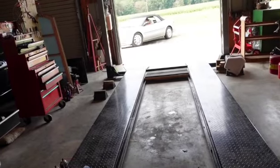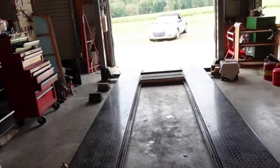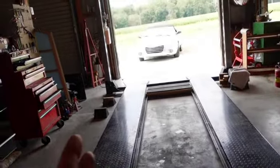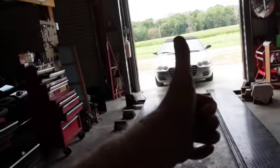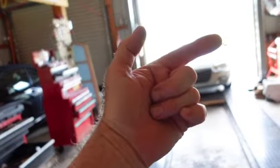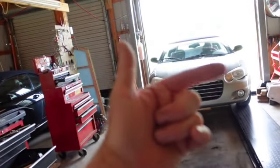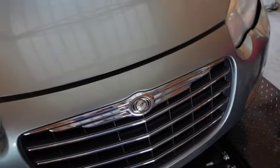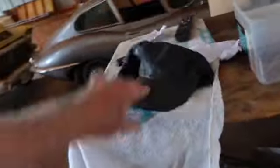I told him multiple times what to do - let's see if he'll do it. Okay, you're doing good - just a little bit that way, just a little bit. Come on up here - that's good right there. Now, 2005 has no cabin filter - unbelievable.